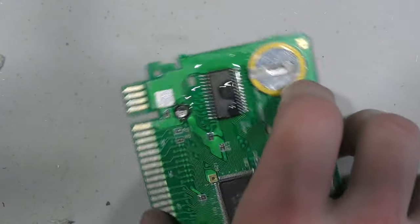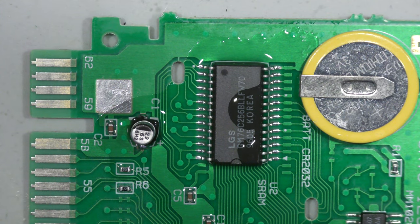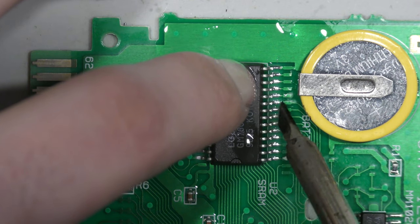Next I'm going to the SRAM chip — this is the static RAM that works in conjunction with the battery. The battery does have three volts so I know the battery is good. I'm just going to reheat all the legs on this chip and hopefully that solves my problem.